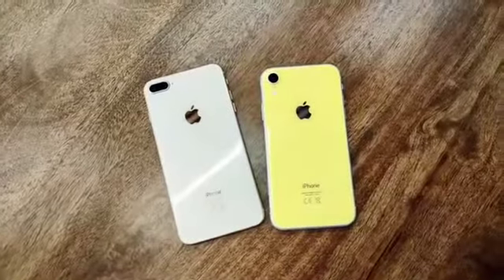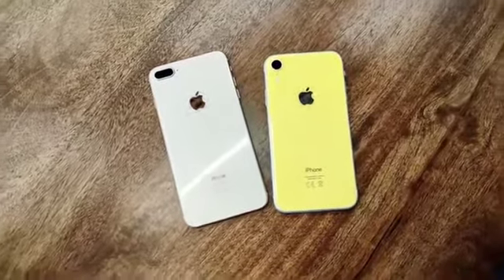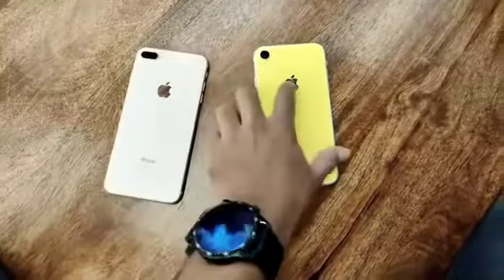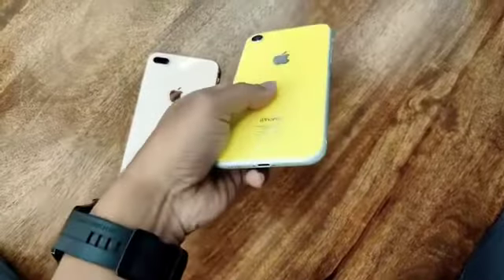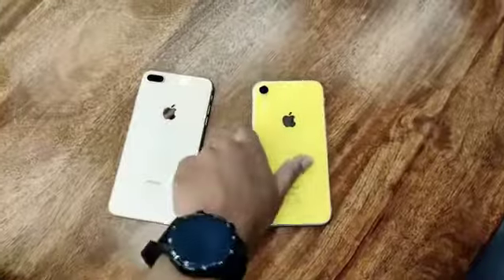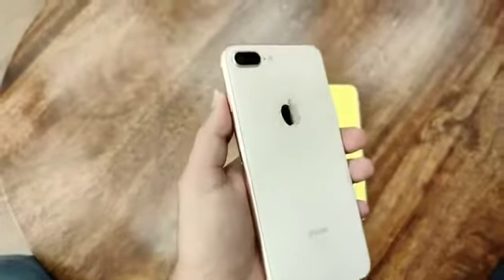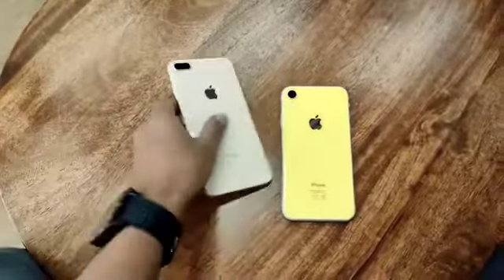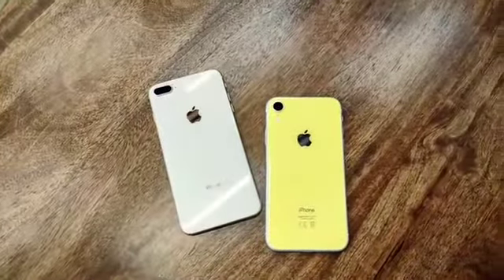After the service, we have already replaced both glasses — this one is the iPhone 8 Plus and this one is the iPhone XR. It was a white color phone but we changed it to black because of the customer's preference. Look at the iPhone 8 Plus — how is it looking?